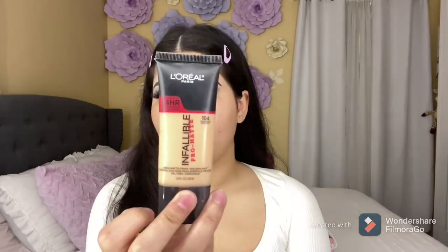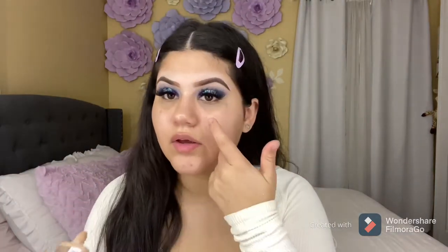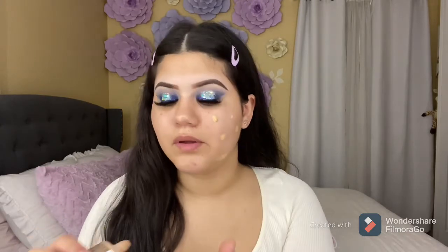I'm going to be using my foundation and applying it with my finger, and then I'm going to be blending the foundation with a brush. I'm going to be blending my foundation with my Morphe Y7.